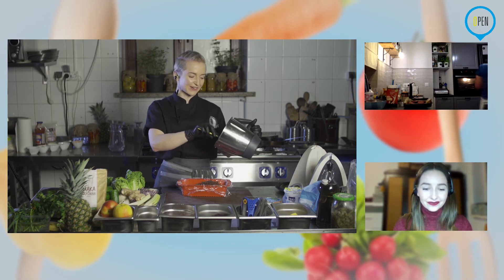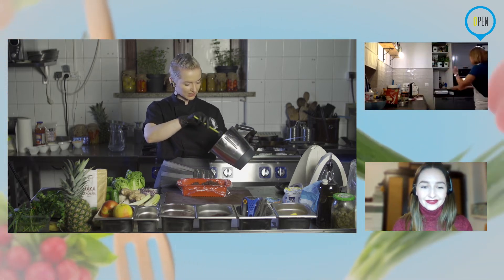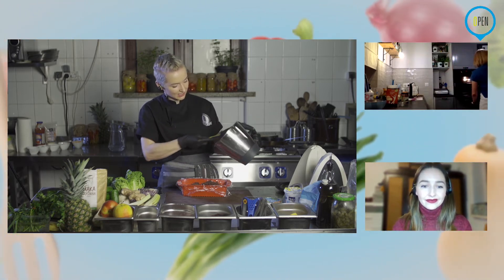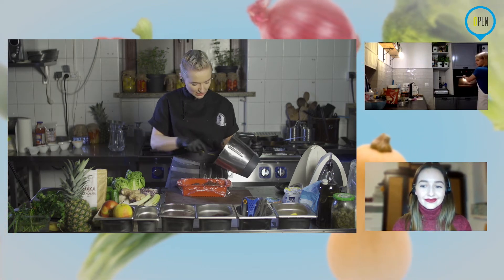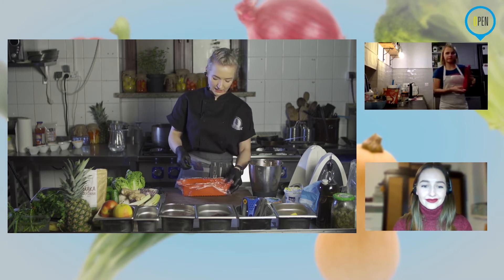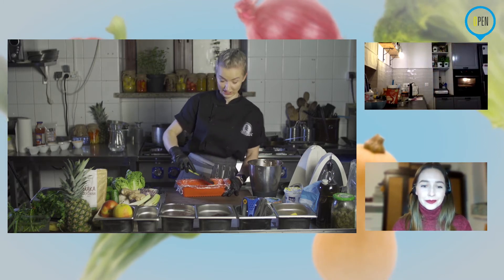Wracając do deseru — mamy już gotową masę, którą przekładamy do formy. Ewentualnie, jeżeli chcecie i jest luźniejsza, przekładamy do szklaneczek, kieliszków większych, jakkolwiek chcecie. W tej chwili robię to łopatką, rozsmarowuję krem.